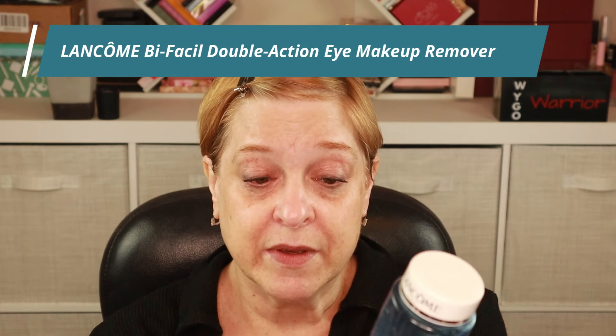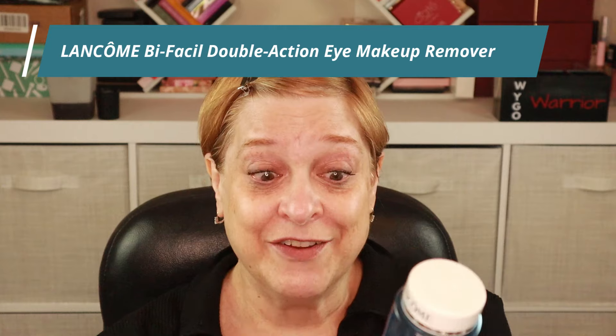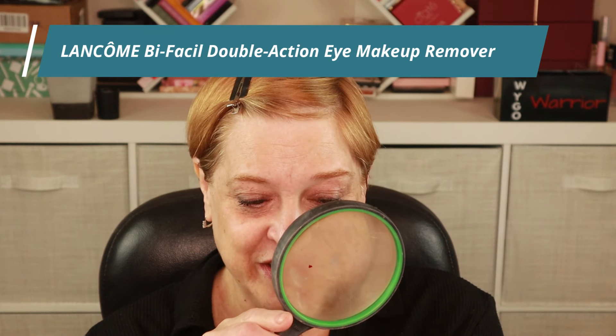My holy grail for the past two years has been the Lancome Bi-Fossil — I just refer to it as the Bi-Fossil — the Double Action Eye Makeup Remover. This works really, really well. The problem I have with this and why I've been trying to find a replacement is that it is really, really expensive. This 200 milliliter or 6.7 fluid ounce container retails for $52.